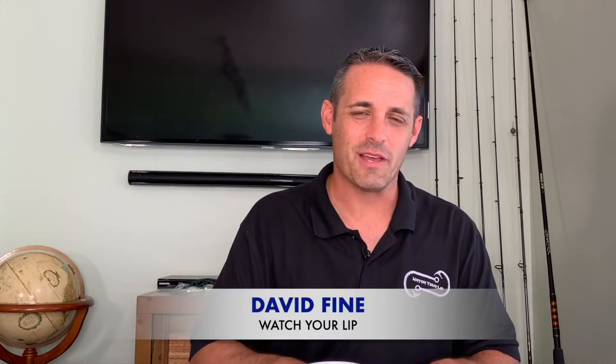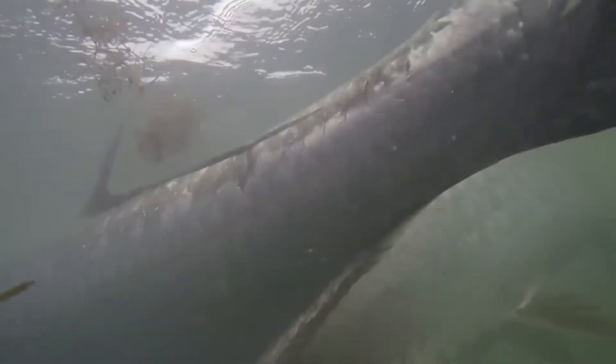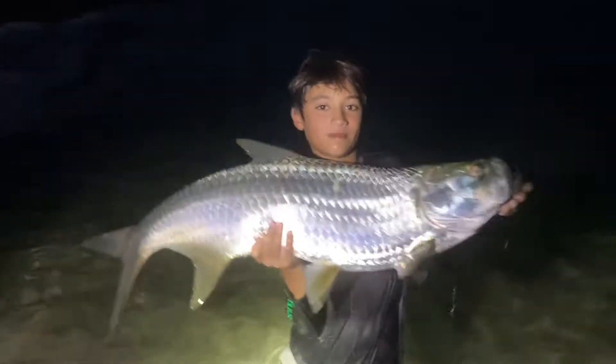Hi folks, David Fine from Watch Your Lip. This is our beach fishing fast fish how-to series where we are going to get you hooked up to a silver king. This video is all about the tarpon and how to catch them from the beach.